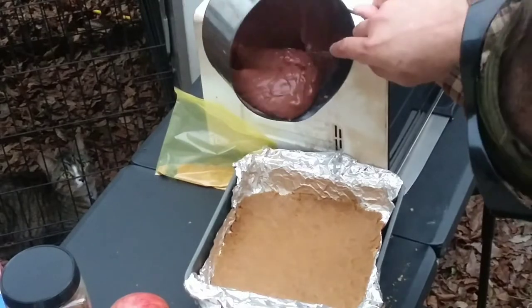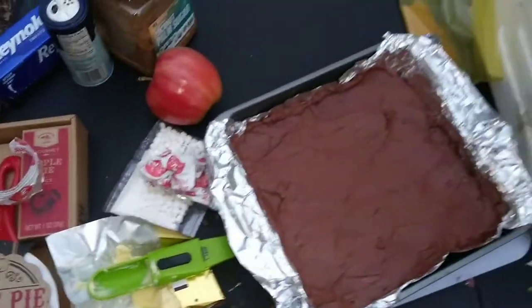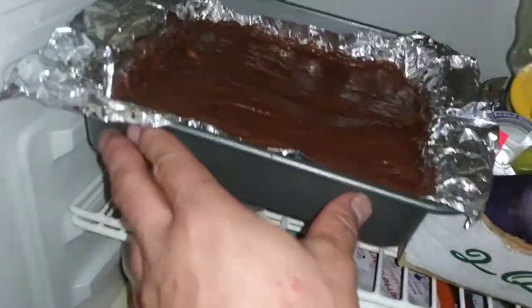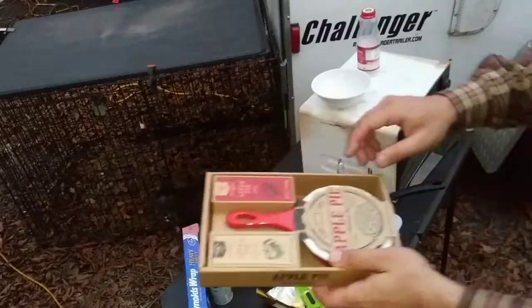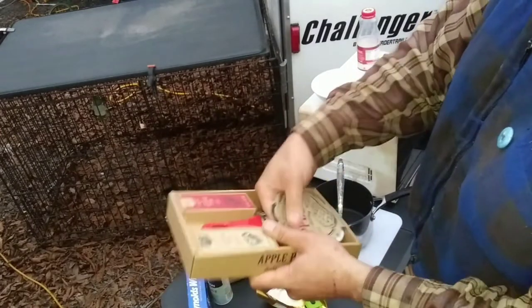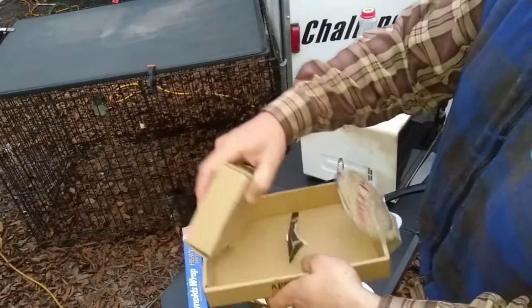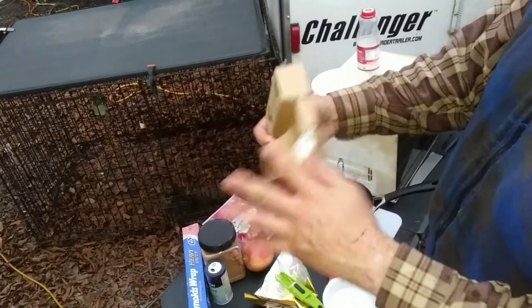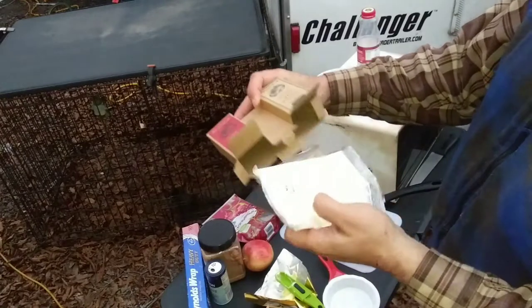Go ahead and get it spread on top of that crust. Now I'm supposed to put it in the refrigerator and let it chill for an hour before I put those marshmallows and the graham cracker crust across the top. Let's do that while I get started on the apple pie.